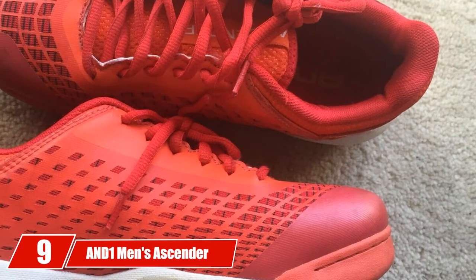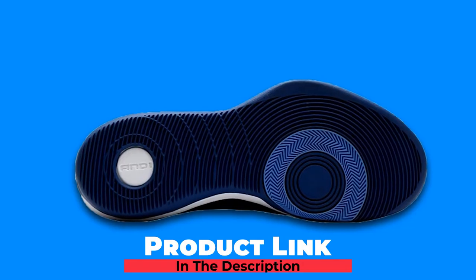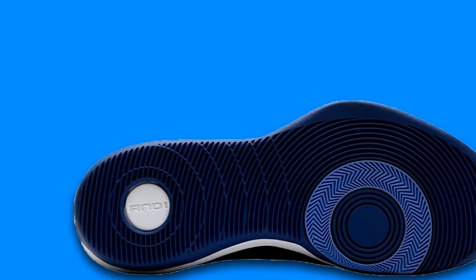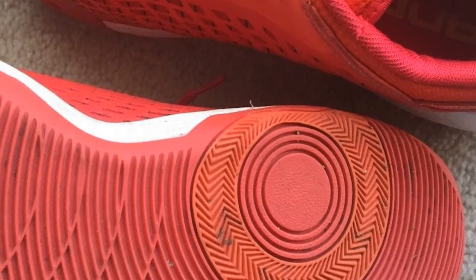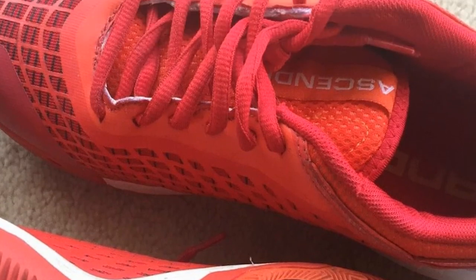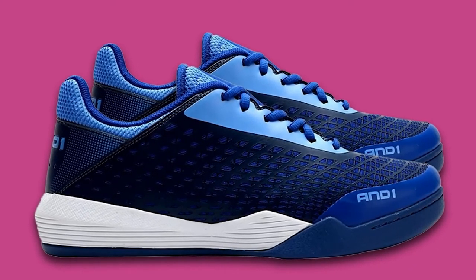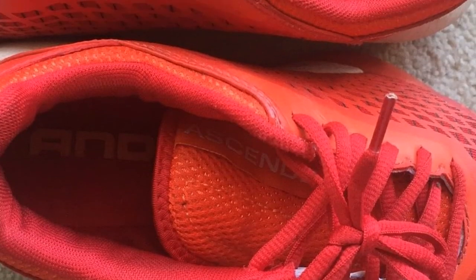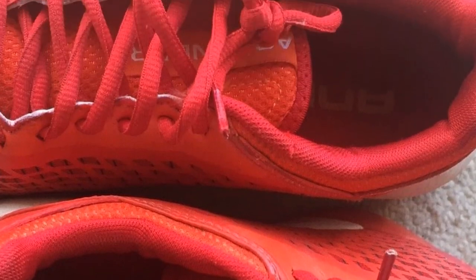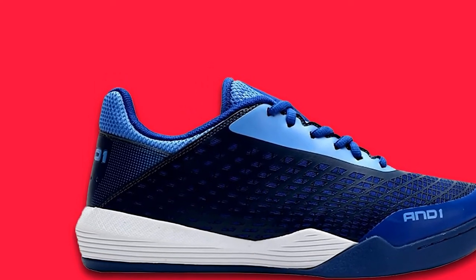Next at number 9, we have the Men's Ascender Low Basketball Shoe. In this case, the price can be a bit deceiving — looking at the low price tag, you might wonder whether this model is any good, but don't judge by price alone, as it comes with some really interesting features. If you pick this up, you'll realize how lightweight these shoes are, making them a great friend to players who like to run a lot, enabling them to reach their highest speed. Players who like to halt suddenly to trick opponents will also enjoy these shoes, as they come with amazing traction for quick direction changes. If you give importance to appearance, you won't be disappointed — it has a stylish design that's bound to impress your fellow players.